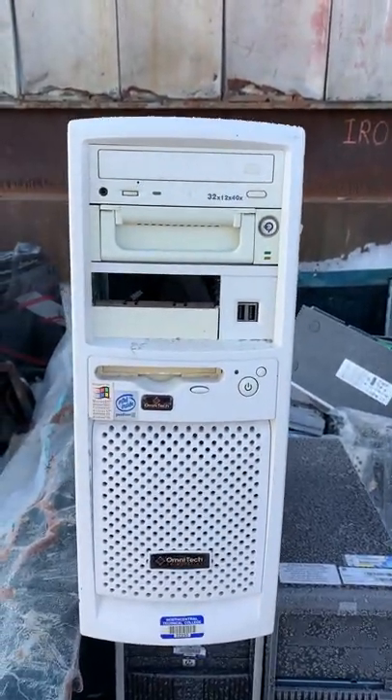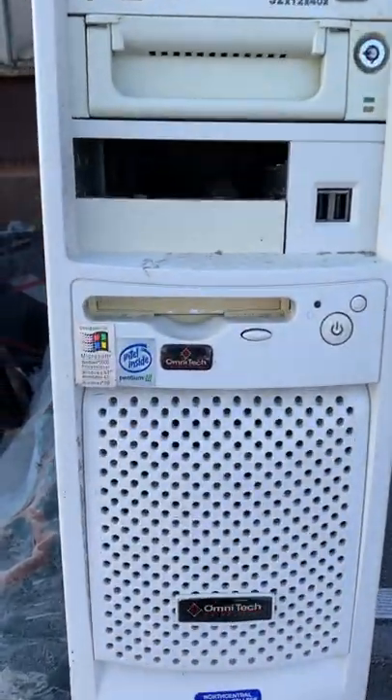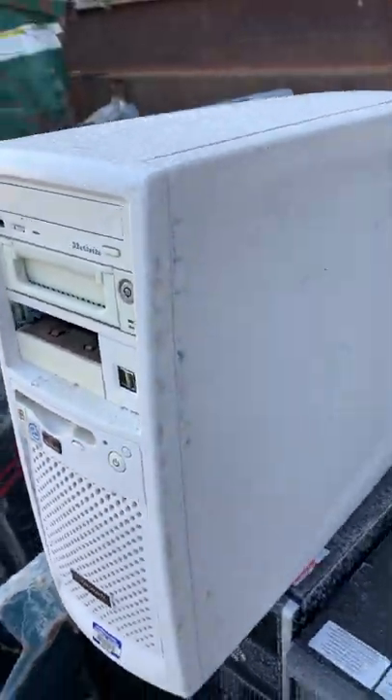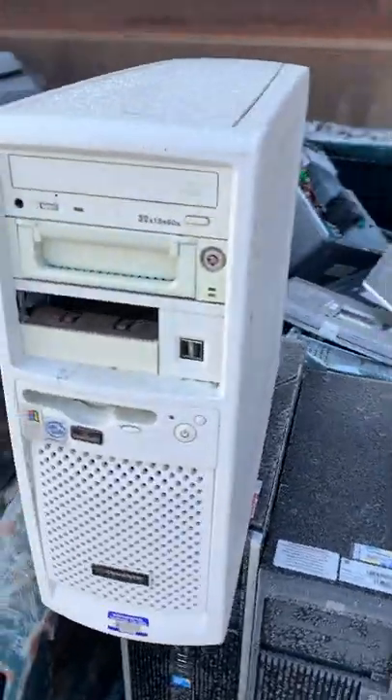Today we have something of a treat. It looks like a Pentium 3 — looks like some kind of aftermarket build. We'll get it apart and see what's going on inside.